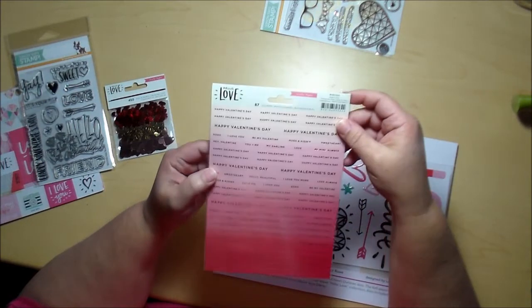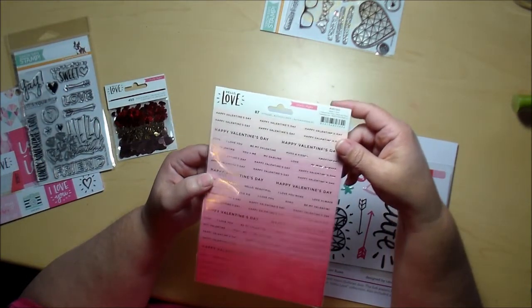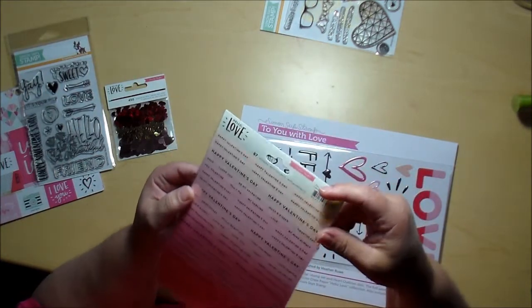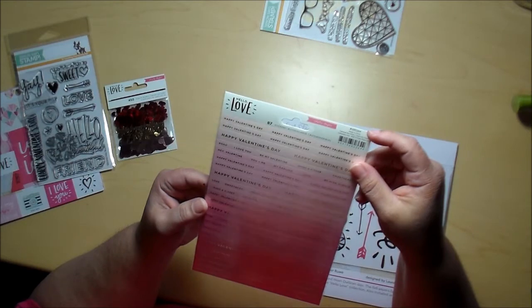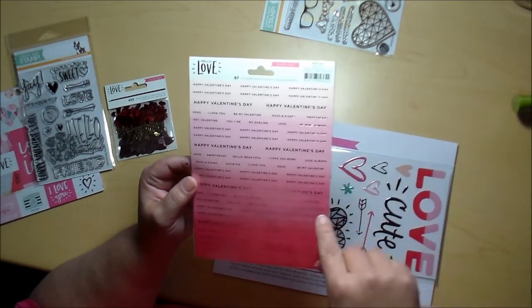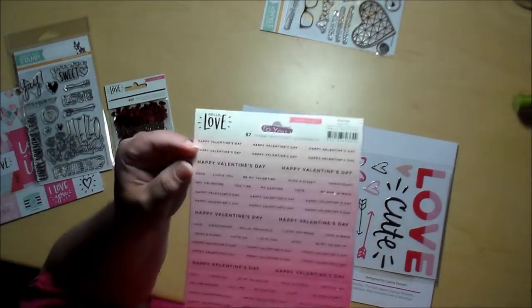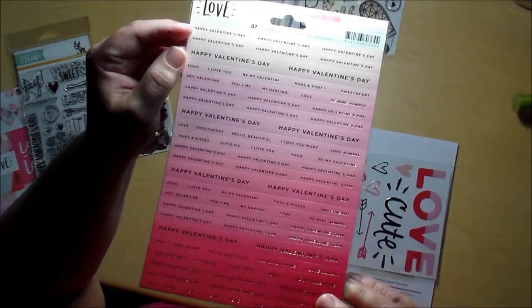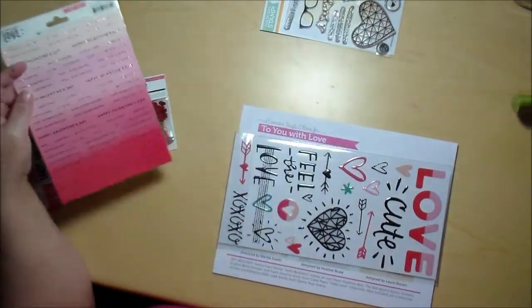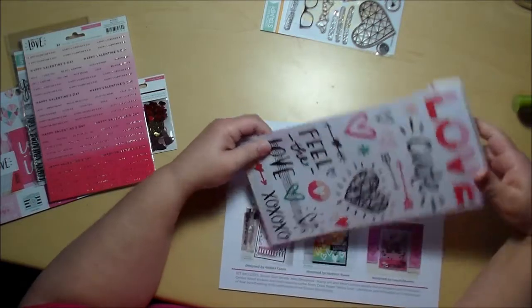Oh, and this is 87 stickers and they all have Valentine's sentiments: Happy Valentine's Day, I love you, XOXO, you plus me, my darling, be mine, hello beautiful, I love you more, love you always, cutie pie. There's a lot of these sentiments that could work quite well for anniversaries or just thinking-of-you cards. And of course I love the pink — I'm totally in love with this package because pink is my favorite color.